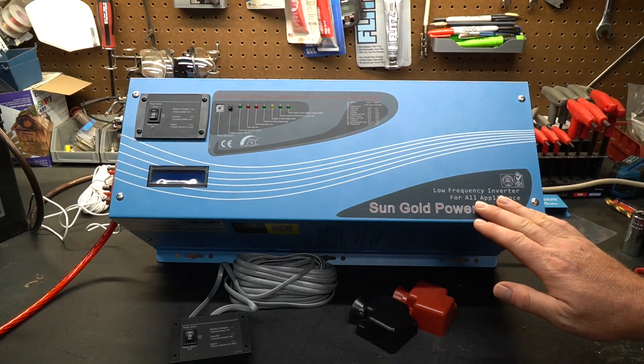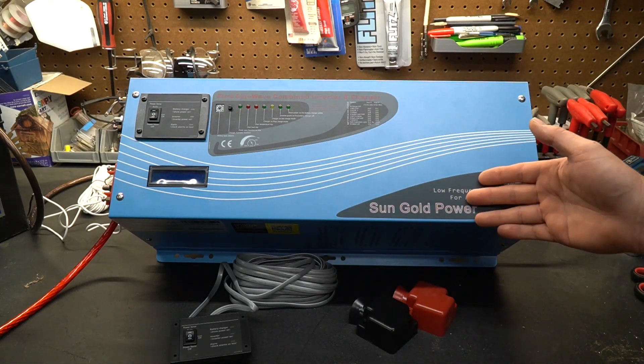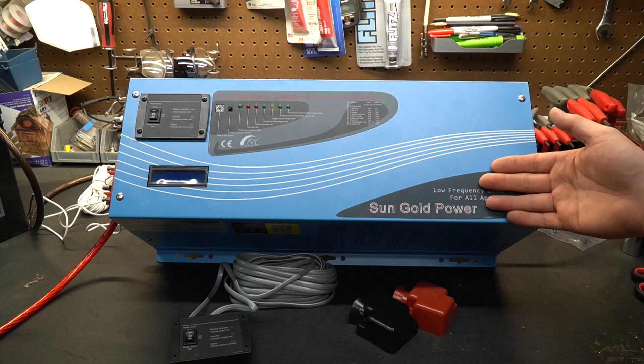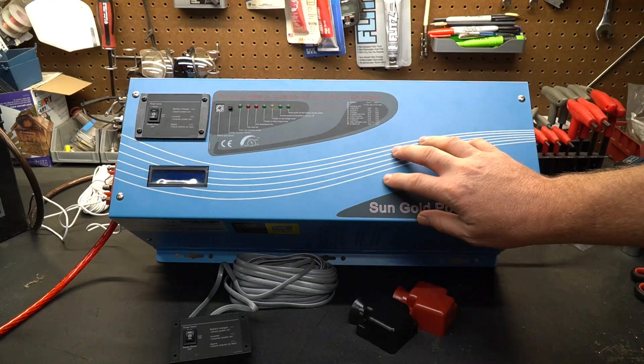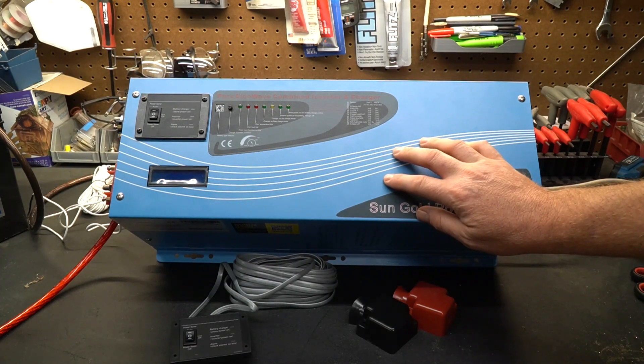Let's discuss inverters and explain why you may need one. What an inverter does is convert DC to AC, and this style of inverter will take the 12 volts you normally find on your RV and increase that to 120 volts AC.